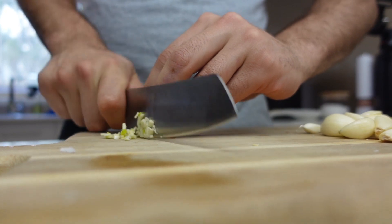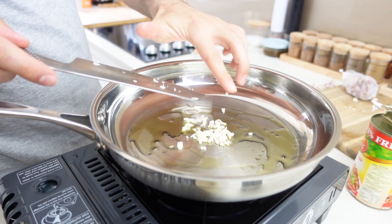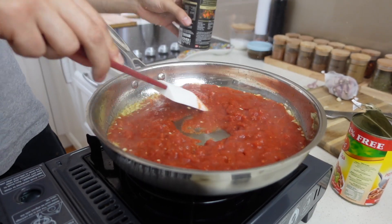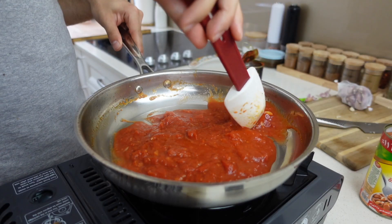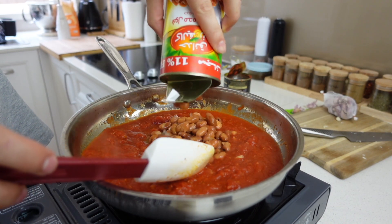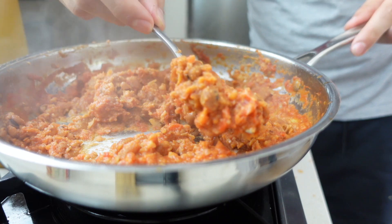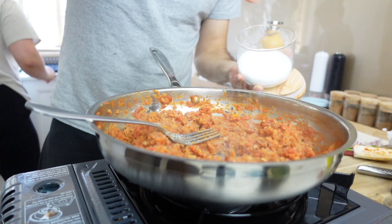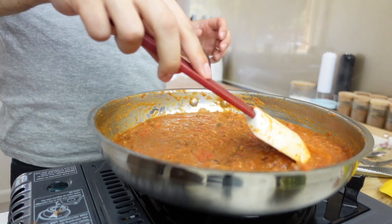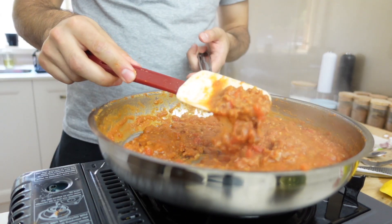Ful Medamis is up next, which is actually fava beans or broad beans — one of the most popular breakfasts in Egypt. Starting off with some garlic and olive oil, I then added some diced tomatoes and let that cook down for a bit. I then added my tinned ful, which are traditionally dried fava beans that have been soaked in water and cooked for hours. Let that cook down for a few minutes, add some salt, some lemon, some cumin, and a little bit of water because it was getting a bit dry. Finish off with some olive oil and it's time to plate.